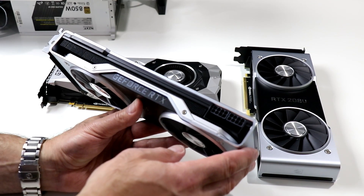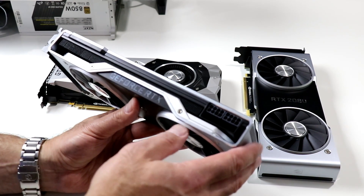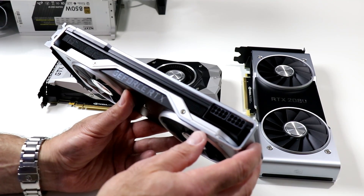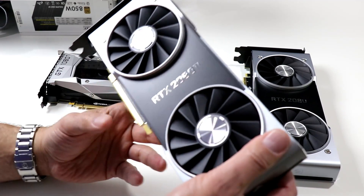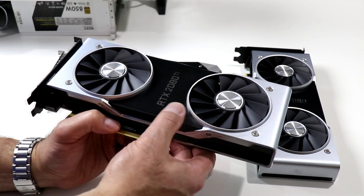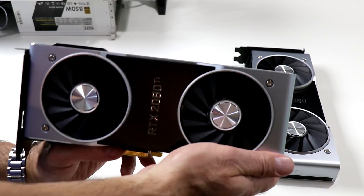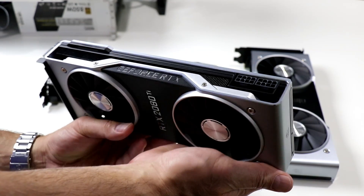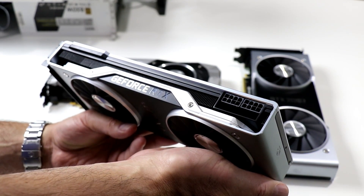Theoretically it should run a lot cooler and a lot quieter, and NVIDIA has really re-architected the entire design of the Founder Edition cards. It's really an excellent, well-made graphics card — feels significantly more solid than the previous generation GTX, all machined aluminum, and that cooling system appears to be much improved. Let's prove that out.